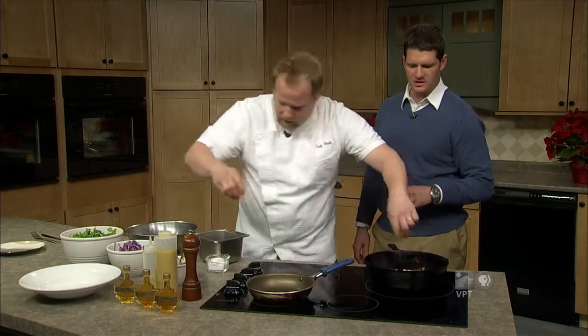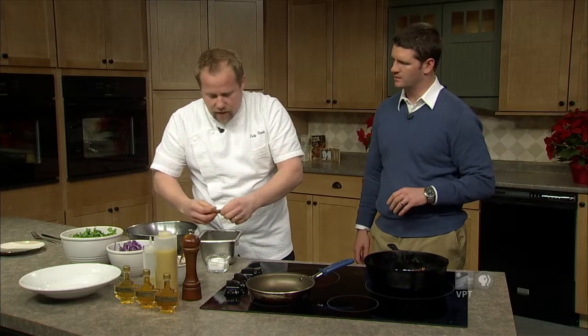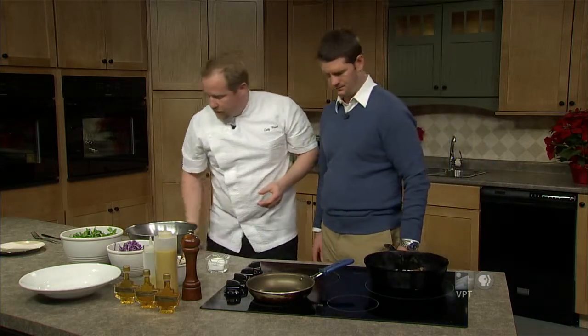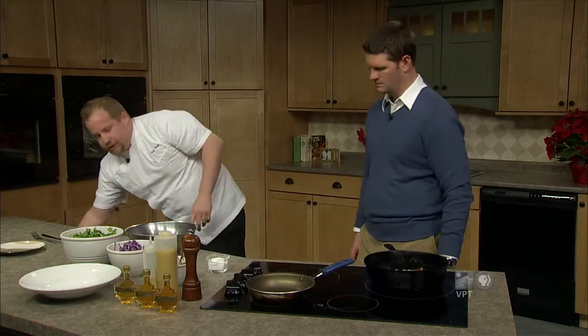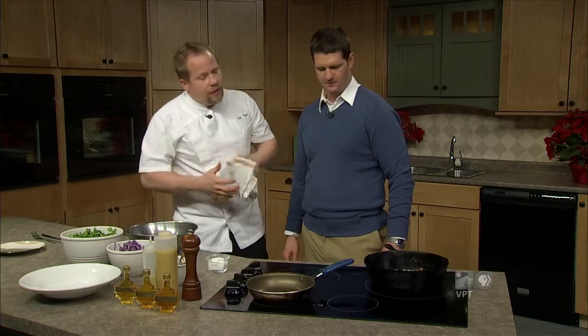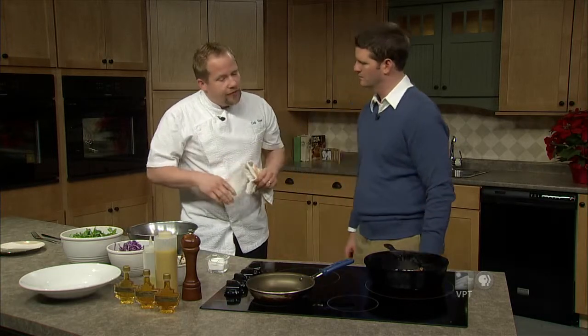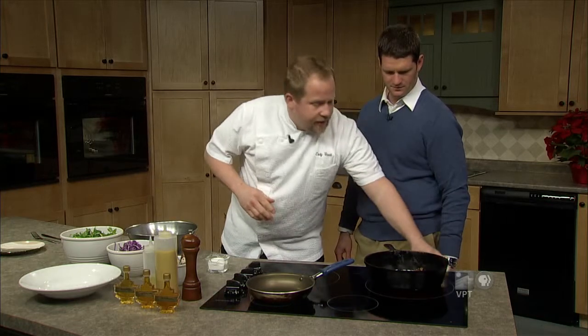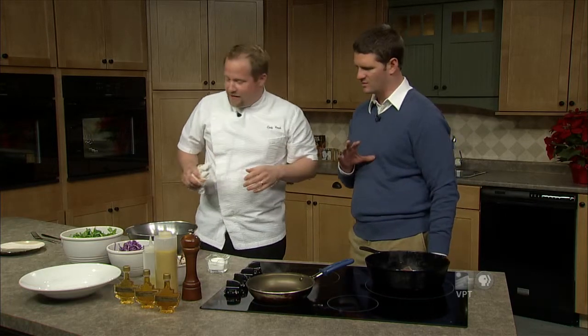And you guys use a lot of quail. Why do you use this quail in particular? Well, I enjoy quail, you know, being from the south. It's one of our favorite game birds in the south. It's a good winter item. We do a lot of duck and quail at the restaurant. It works out great — it's a good protein for our salad station as well.